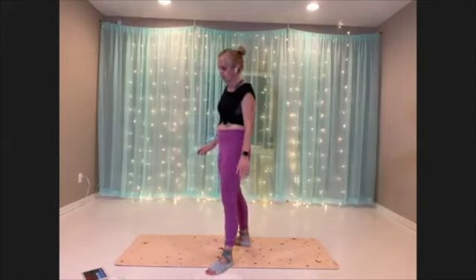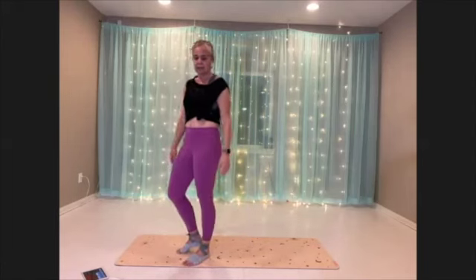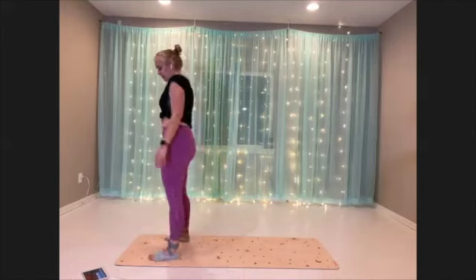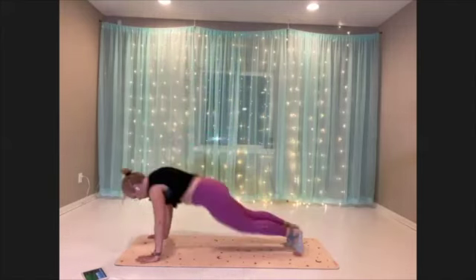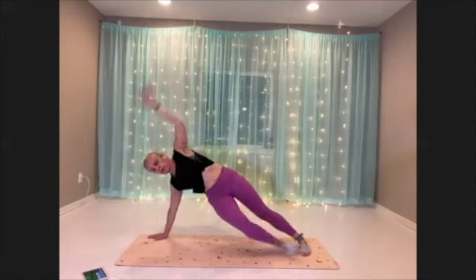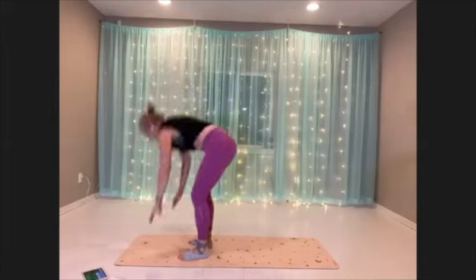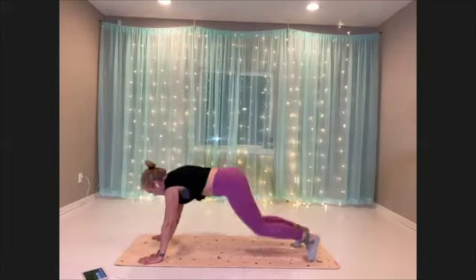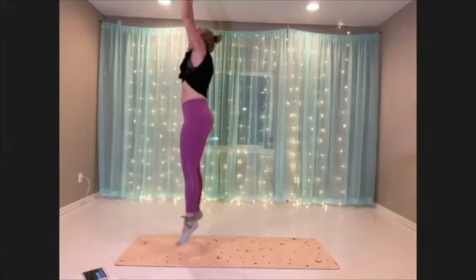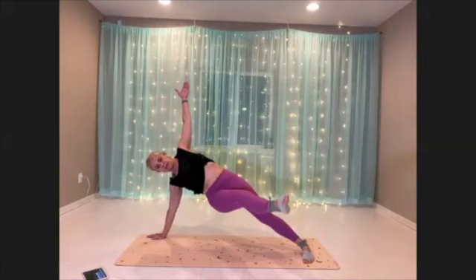Twist through burpee — this one's nice because you can really take your time in it, find that technique. All right, here we go — jump, plank, open up, and back. Real precise, intentional.